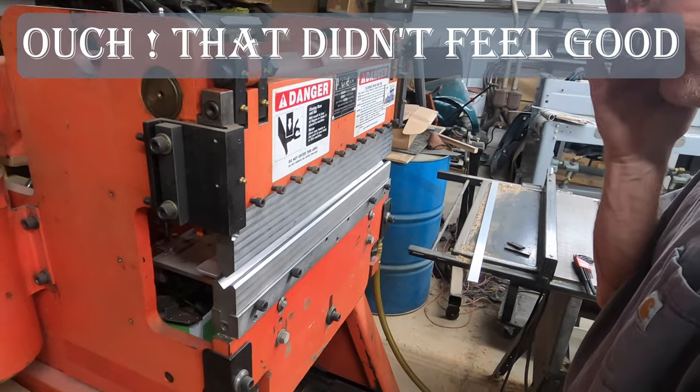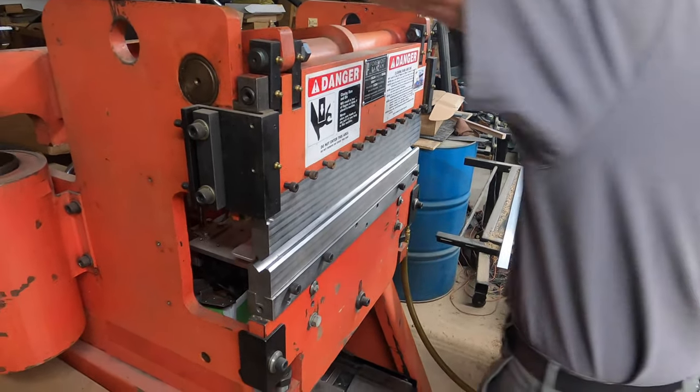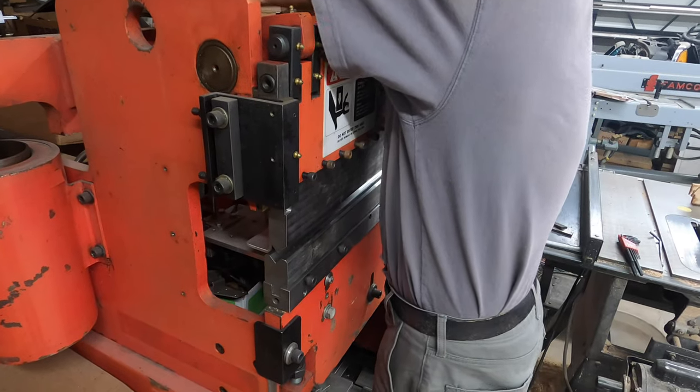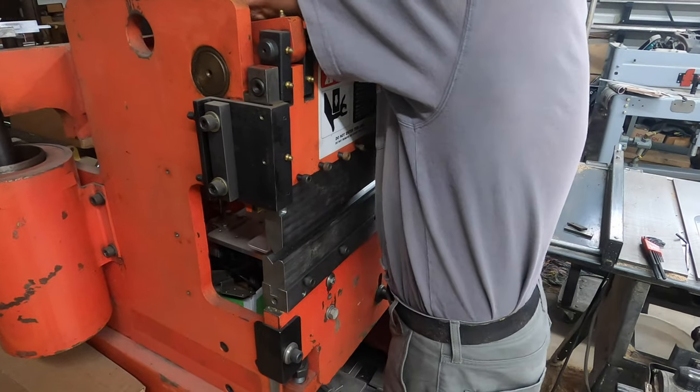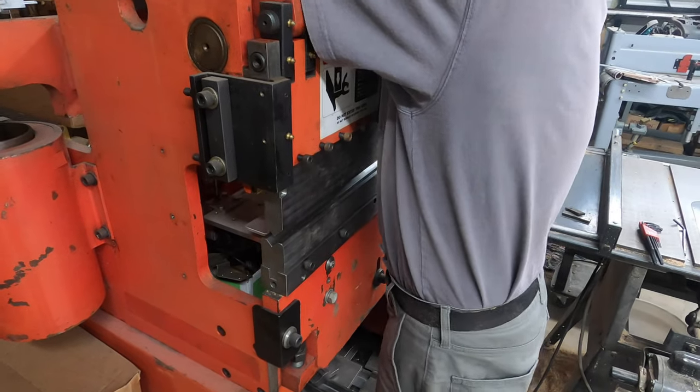So we're going to take care of that so nobody cuts their legs. I've got some eighth-inch by one-inch stock — Home Depot aluminum — and we're going to bend a 90-degree in it. Hopefully it won't break; it might be too hard of aluminum.